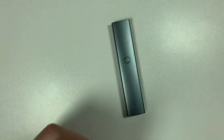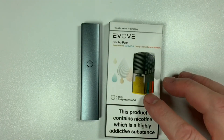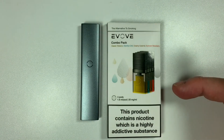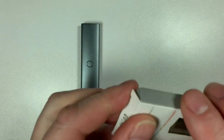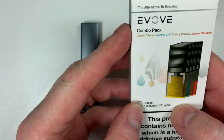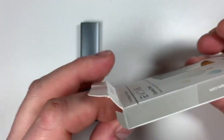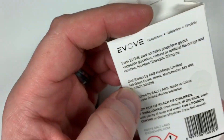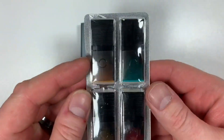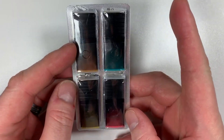You don't get a pod in this kit, which is a bit rubbish — but there you go. A pack of pods contains four flavors: Classic Tobacco, Menthol Chill, Creamy Caramel, and Summer Strawberry. All four are lovely flavors for a closed pod system. Each pod has a 1.8 milliliter capacity and 20 milligrams strength — it is nicotine salts, designed by Salt Labs. Inside the pack you've got the strawberry, caramel, tobacco, and cool mint.